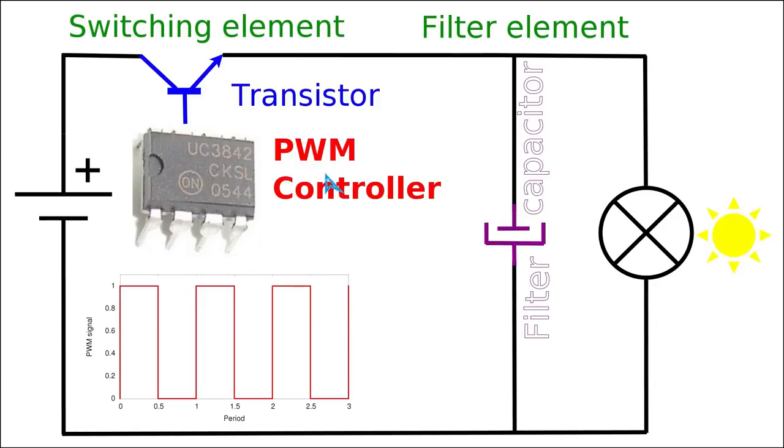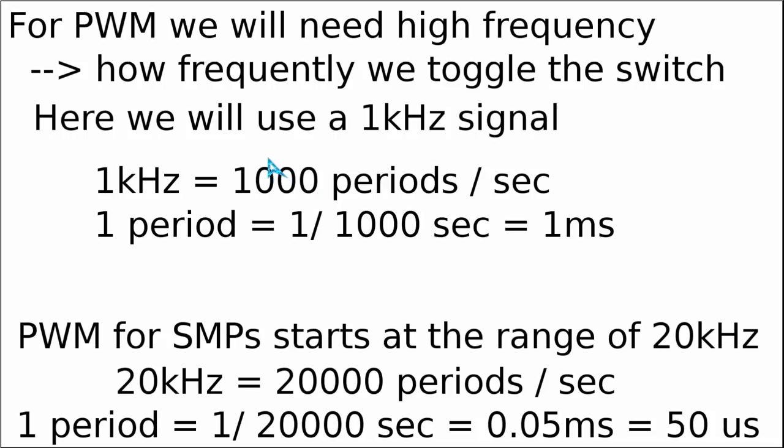Also, this way you will get a better feeling of what you see on an oscilloscope when you are trying to repair a switch mode power supply. In the last video we saw that when we use the pulsing technique we must use a really high switching frequency.